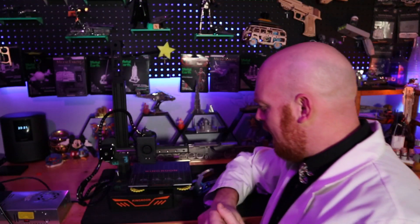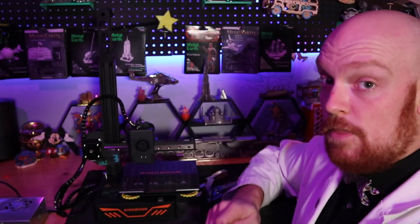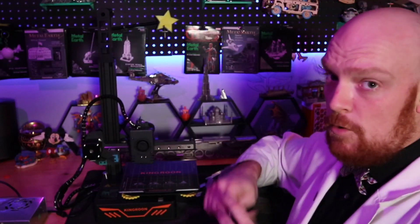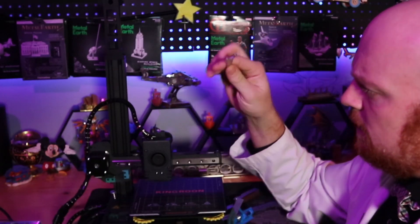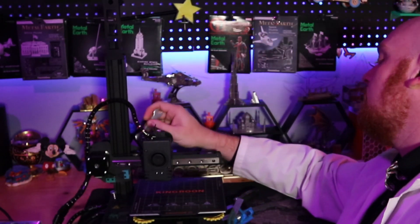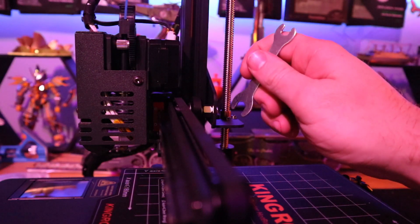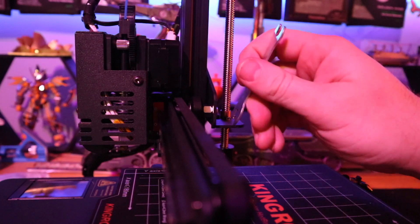And there we have it — our King Rune 3D printer all complete. It was pretty simple to put together. The only thing we need to do now is just some small adjustments. The first thing we need to do is make sure this little gantry here is nice and tight. We adjust it with this wrench here. On the back, there's a little eccentric nut. By moving our wrench to the left, we can make it tighter; by moving it to the right, we will actually make it looser. Yes, it's the opposite — not lefty-loosey, righty-tighty. The exact opposite.